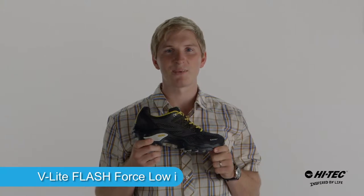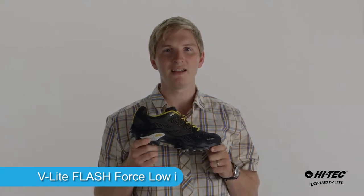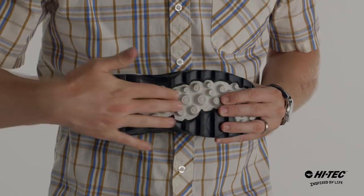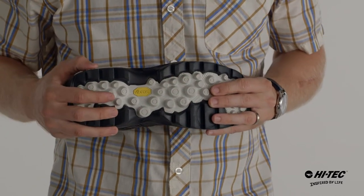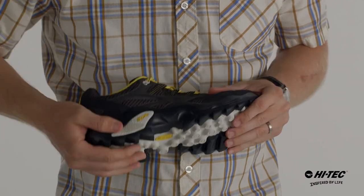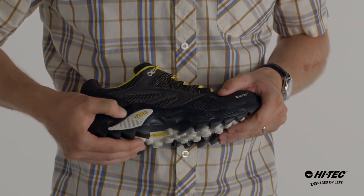Hey guys, it's David from Hitek Sports. This is the FlashForce Low-I. Let's take a look at its features. This multi-sport shoe has a Vibram outsole with an aggressive tread pattern, great for any trail. It also has a nylon fork shank underneath for torsional rigidity and an EVA midsole for comfort.